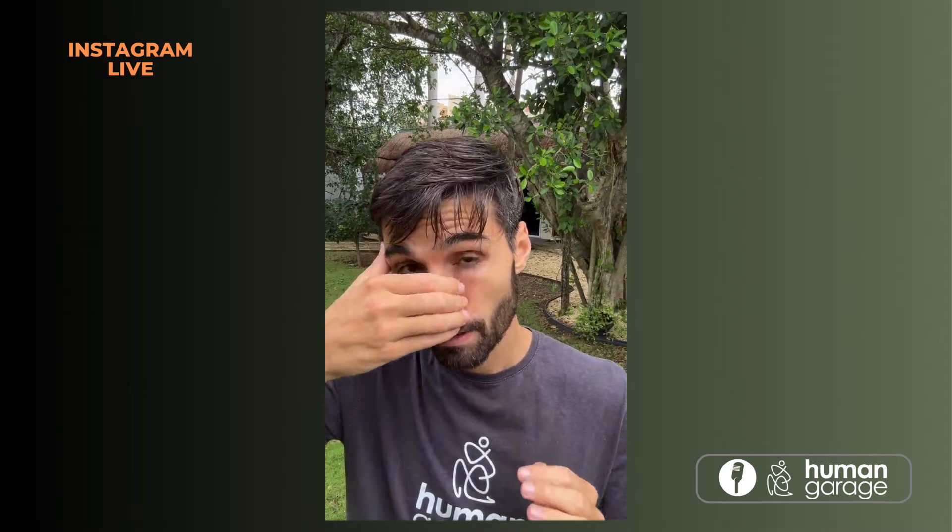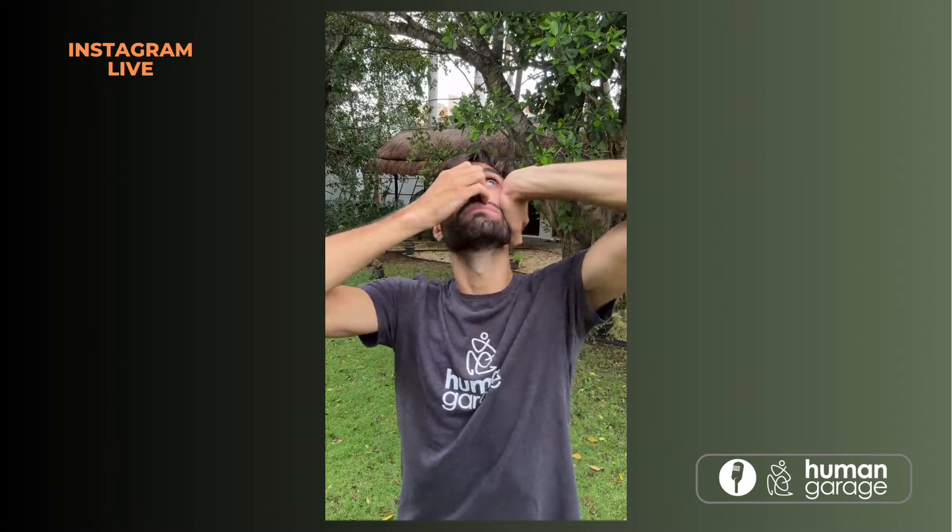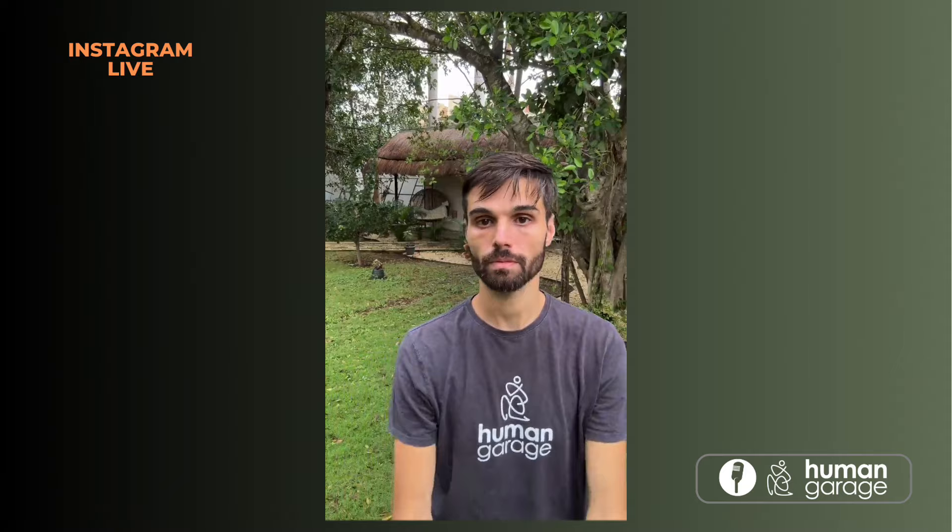Okay, we did our armpits, we did our elbows. Let's do our sinuses. Right hand — grab the skin on the left side of your nose, lock the skin in place. Then left hand, push it back. Stretch it and breathe. And relax.